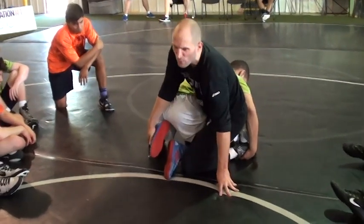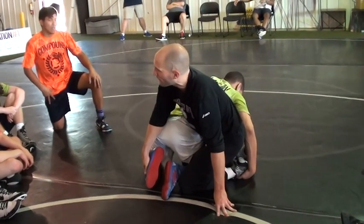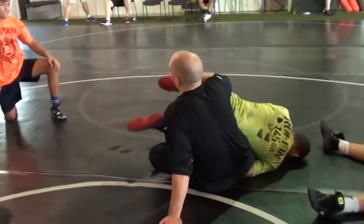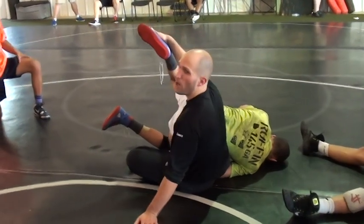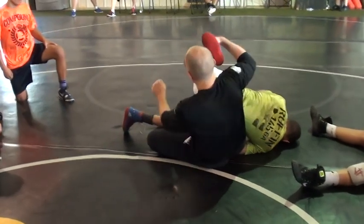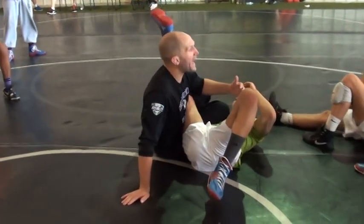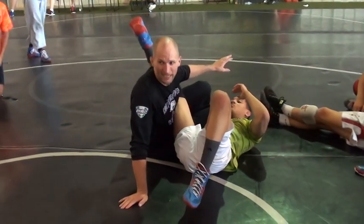Now all I want you to do is think: switch, sit out, push. I'm going to sit to my butt. I'm holding the ankle, I sit to my butt. My right leg is going to want to do some wonky stuff — just straighten it out. Knee over toe. See his legs split? That's what we're hunting for — the leg split. And all I'm going to do is punch the split and continue that in control. You're going to want to grab something. Don't grab. Fight that urge. There's nothing to grab. Just keep those hands out and keep that space.